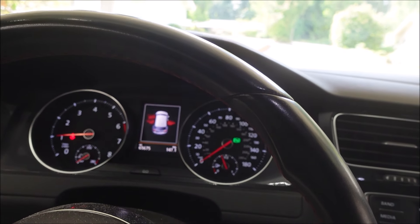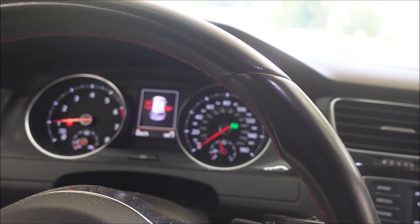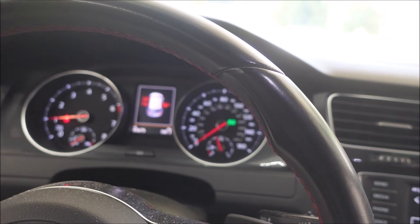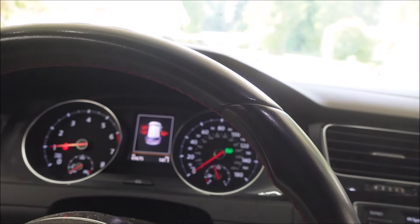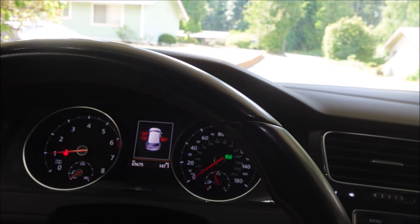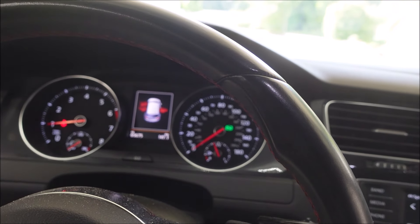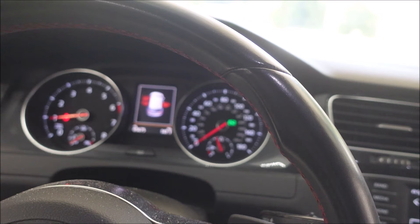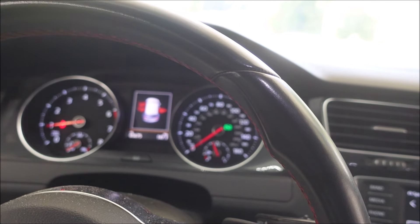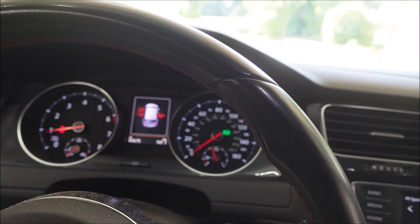Being that the shop — not the dealer, but the best-reviewed Volkswagen shop around here that I trust more than the dealer — couldn't really figure it out, they recommended the fuel pump control module, so we replaced it. It seemed better, and then it seemed worse. So we just did the low pressure pump in the tank, and if this isn't it, all that's left is the high pressure pump mounted to the engine. Hopefully this fixes it — we will see.